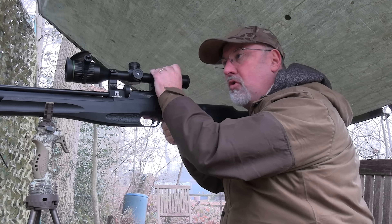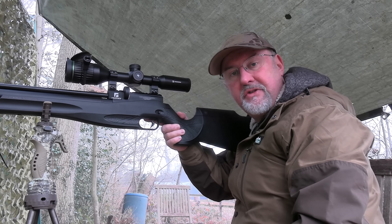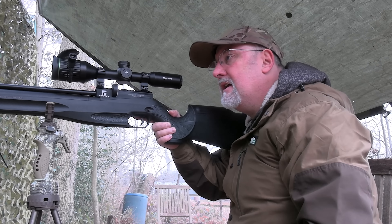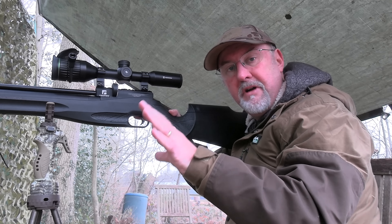I think I'm going to call that a day there. I've shot five or six squirrels, which is a really good start. There's plenty more in here though, so I will come back again before too long. I'm going to go and pick up all of those and take them to my local Bird of Prey Centre.